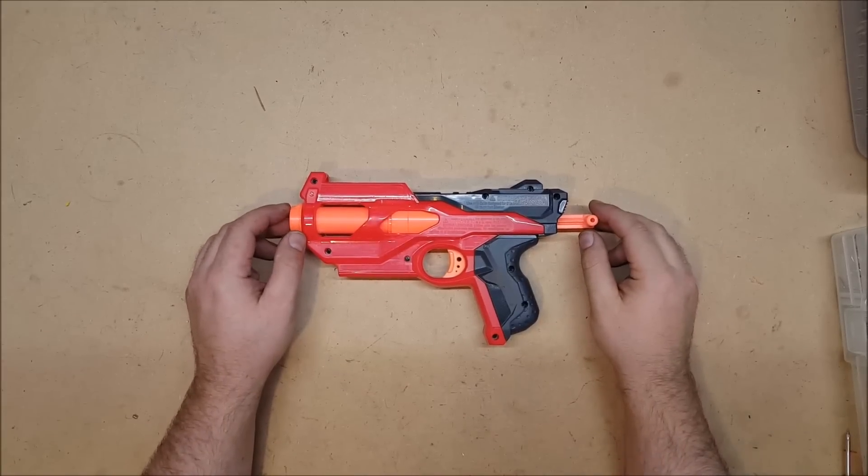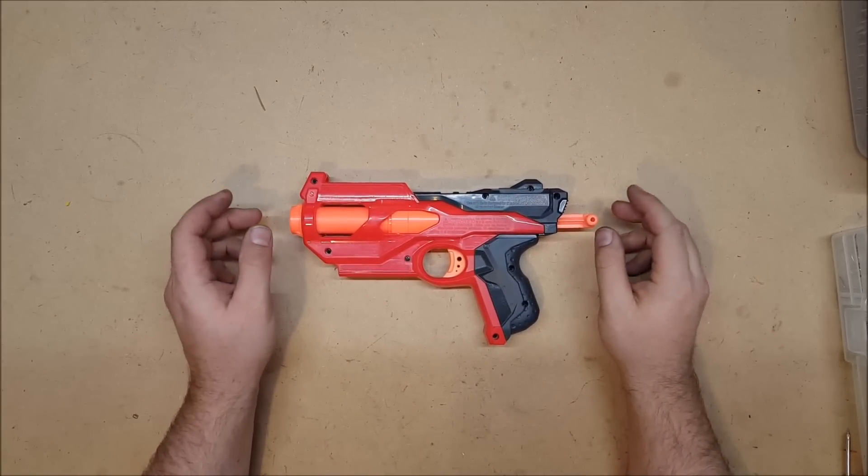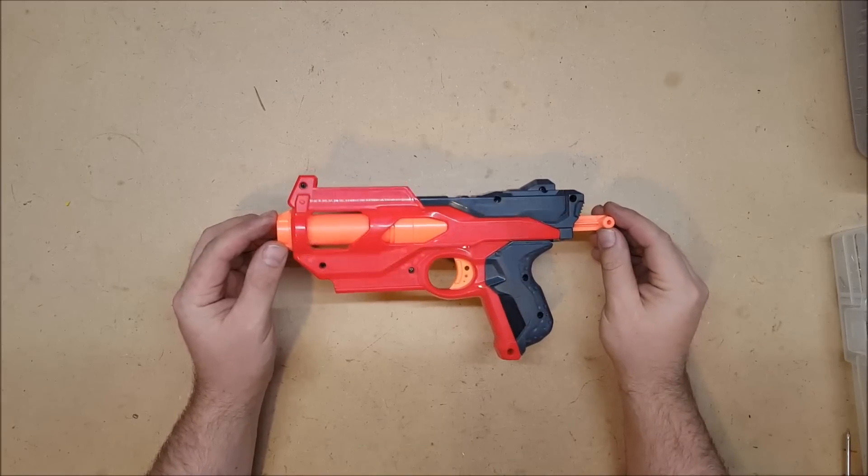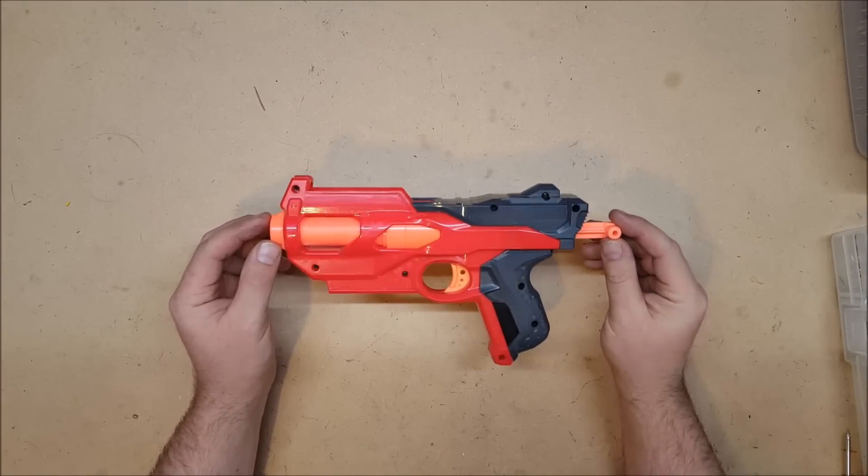Welcome back. I'm Captain Xavier and I like all things modular. Today we're going to see what we can do about making the Hot Shot modular. Somebody requested this in the comment section.